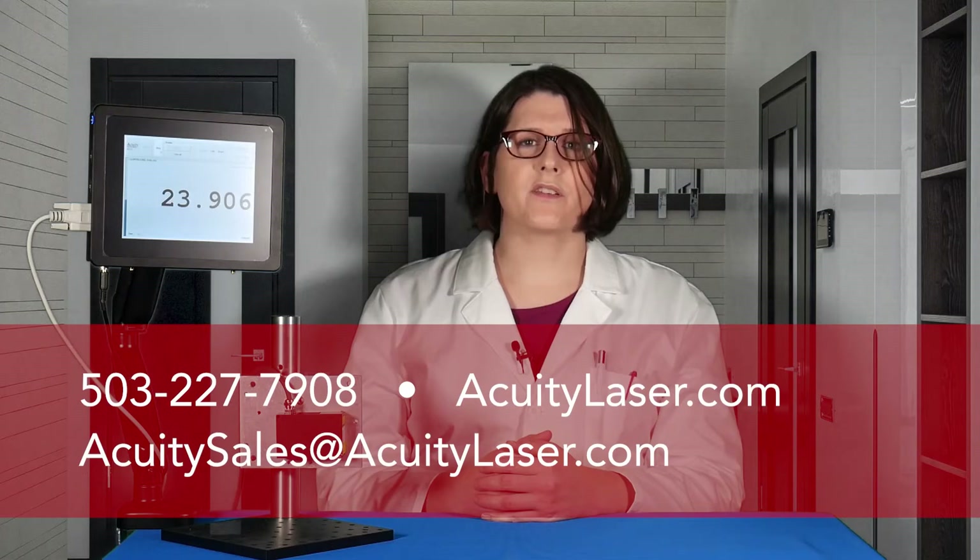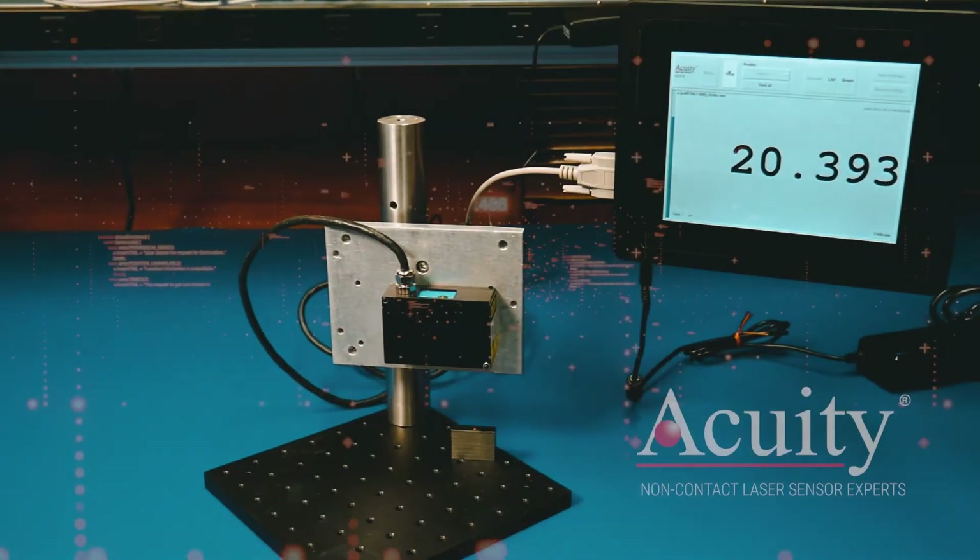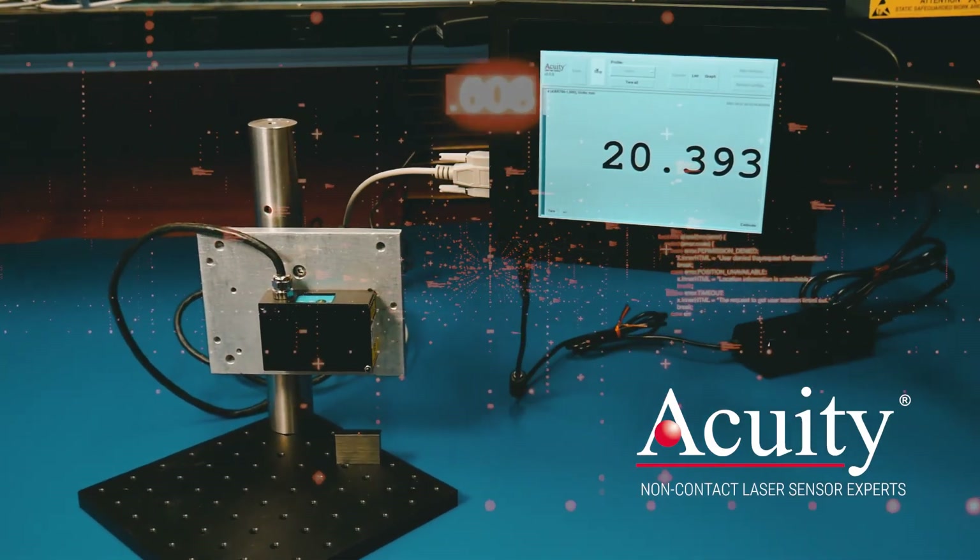To learn more about how our touch panel display can work for your application, please give us a call at 503-227-7908. Here at Acuity Laser, we can help you achieve better results at the speed of light.